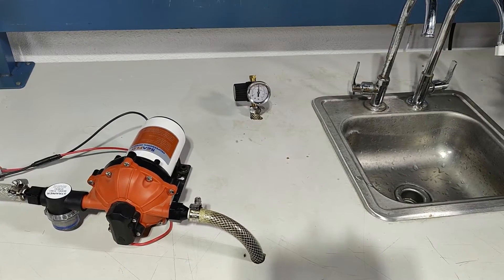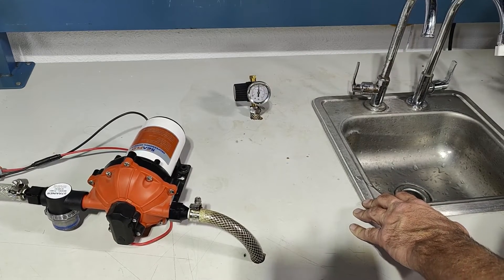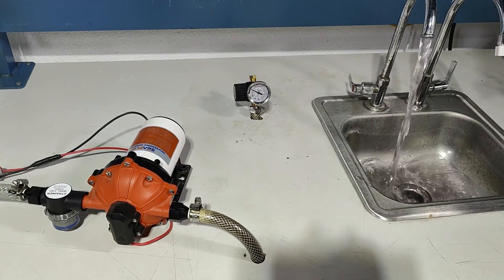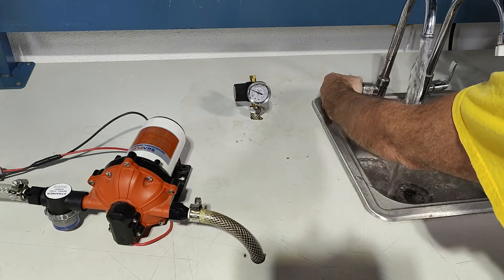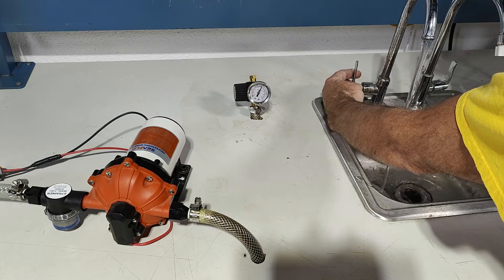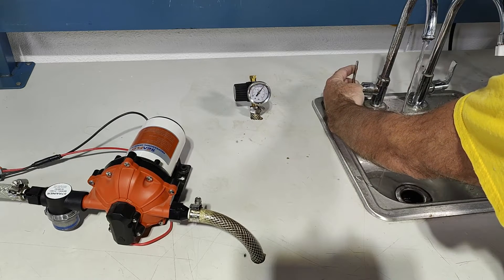Demonstrating the 55. The 55 is an on-demand water pressure pump, meaning that when I open the faucet the pump will start. Full flow at 5.5 gallons per minute. When I reduce the flow, the pump starts to bypass — that means it lowers the flow to avoid cycling.